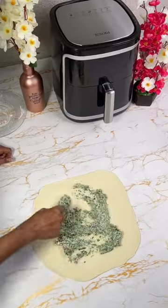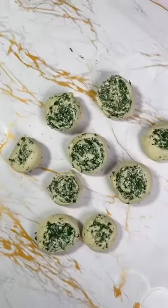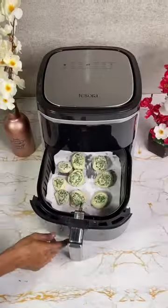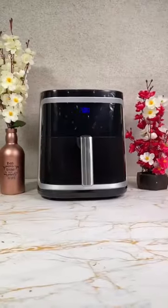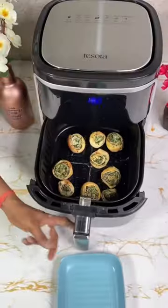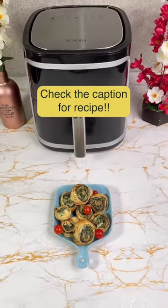Spread the spinach stuffing, roll it, and cut them into the shape of pinwheels. Use an air fryer, which has multiple uses — grill, bake, fry, roast, reheat — and your delicious pinwheels are ready to serve.